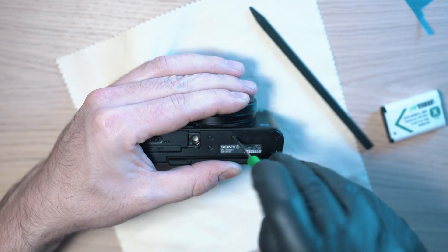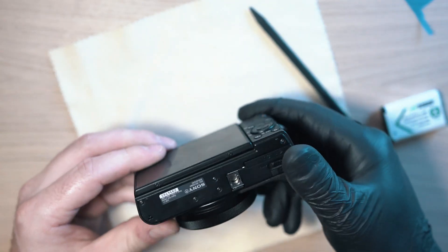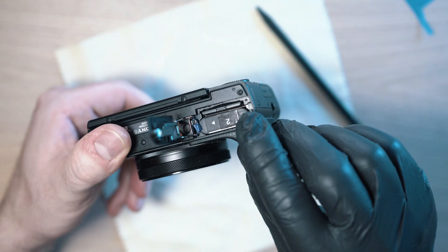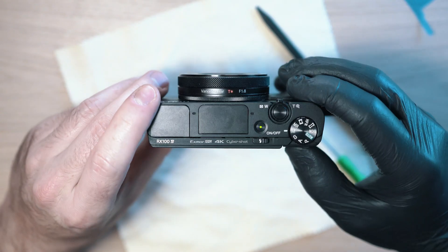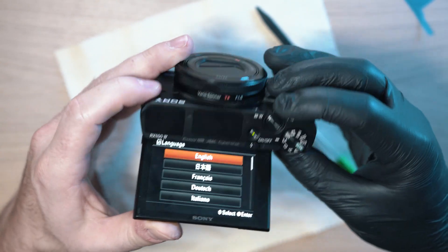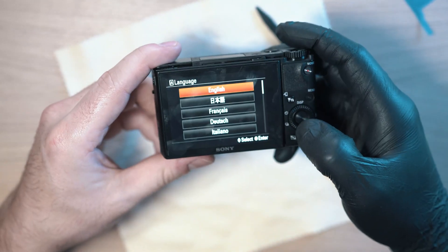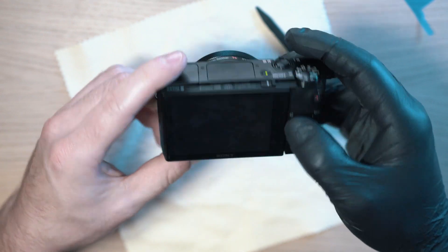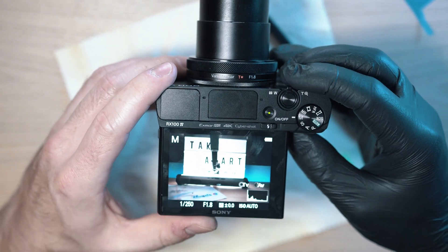Now that everything is intact it is time for the test. Display working and buttons as well — just like that the camera is back. Sony RX100 Mark IV. See you next time.